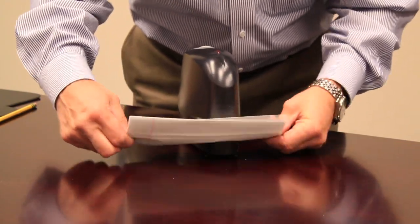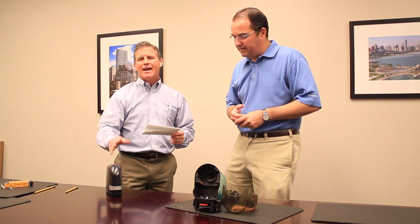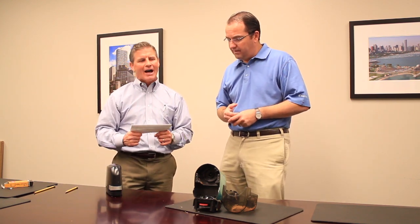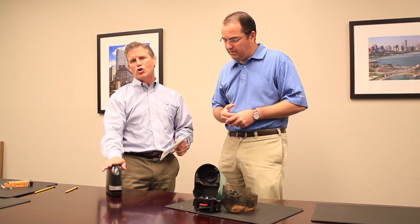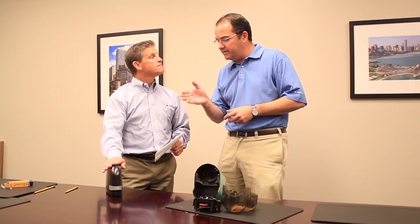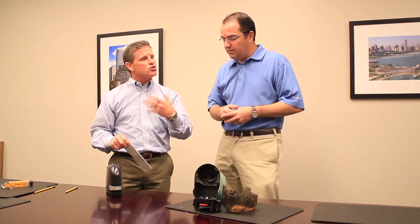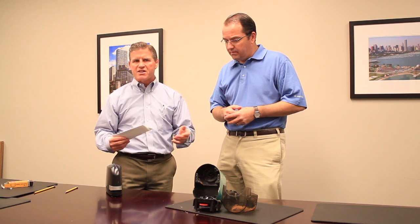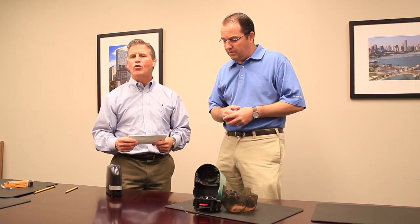It's almost impossible to jam this unit. And anybody who does a lot of stapling — high-volume stapling — this would be the unit we would suggest. It also has a seven-year warranty. So is this as effective on 45 sheets as it is on 10 sheets? Yes. You can do two sheets all the way up to 45 sheets with the same staple. There should be no problem whether it's low capacity all the way up to 45 sheets.